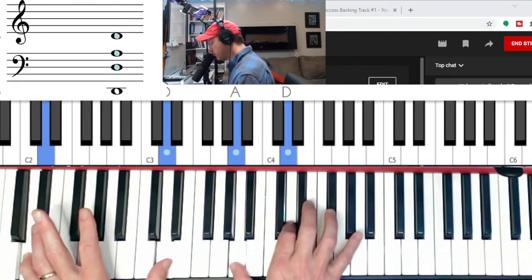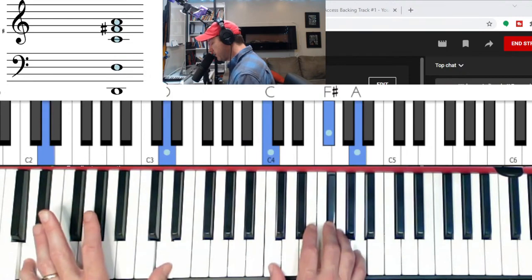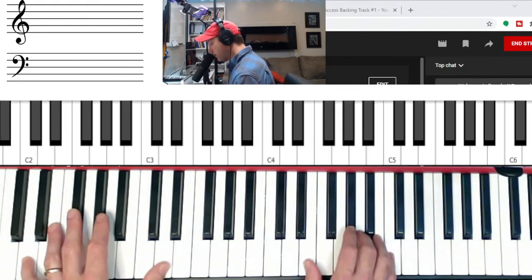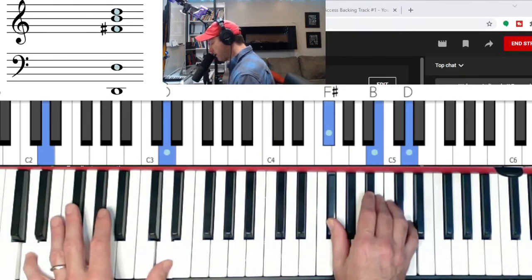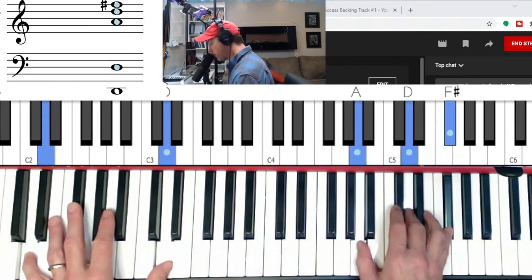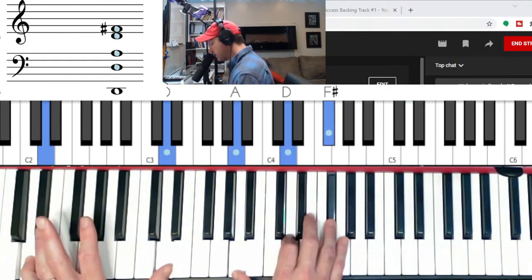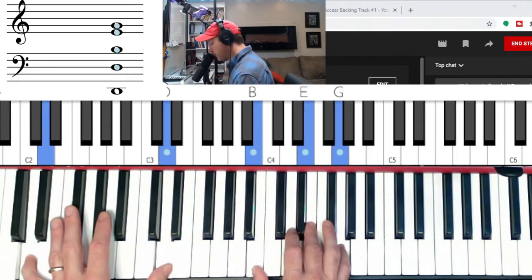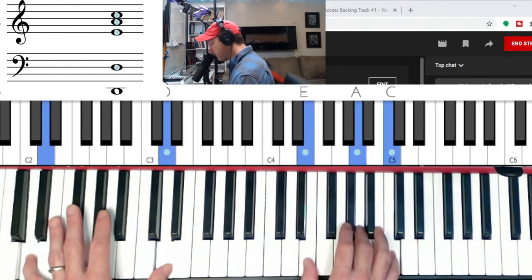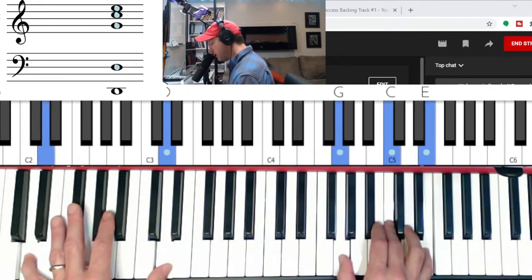D major in second inversion to E minor, to D7 — flat seven, three, and five — to major, to minor, to minor, to minor, and go to D major. One more time: D major in second inversion, major goes to minor, goes to flat seven, goes to major, goes to A minor, goes to B minor, and then goes to C major, and goes to D major.